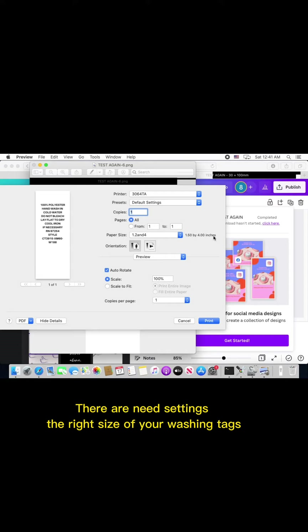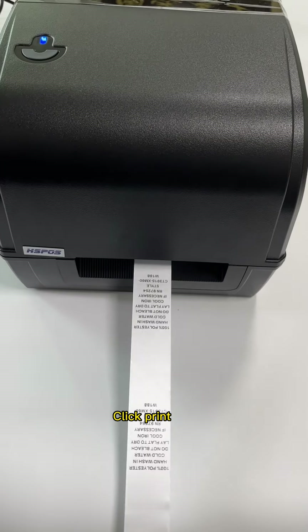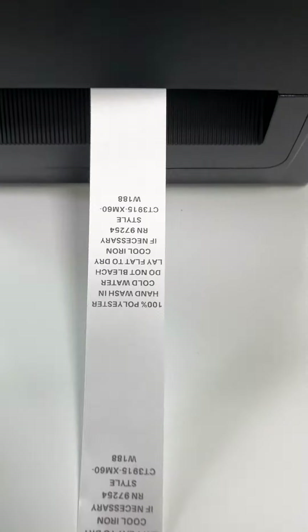There are neat settings for the right size of your washing tags. Click print and check the result.